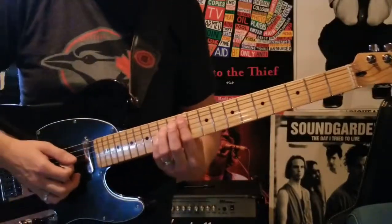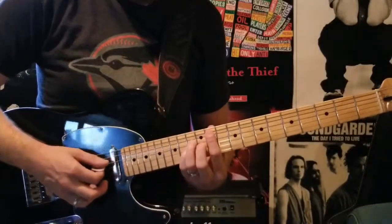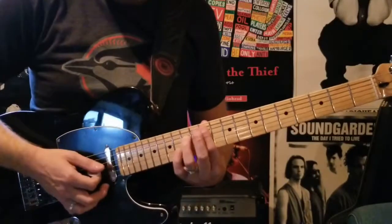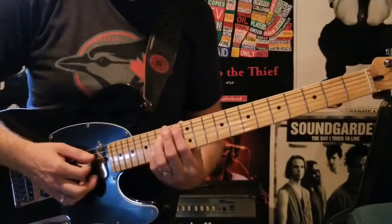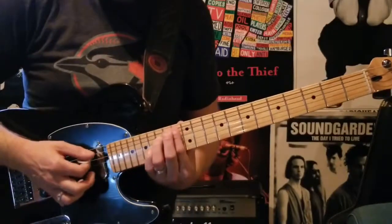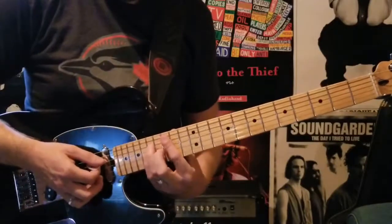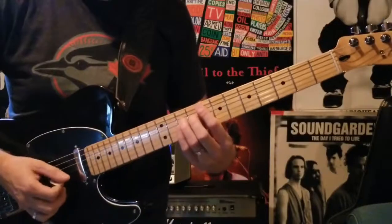Then you're sliding that whole shape up to the 11th fret, covering 11, 13, and 13. Again sliding that up 2 frets, covering 13, 15, 15. And then up to 15, 17, 17. So all together it sounds like this.